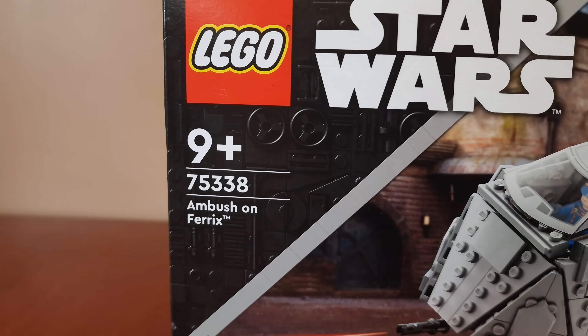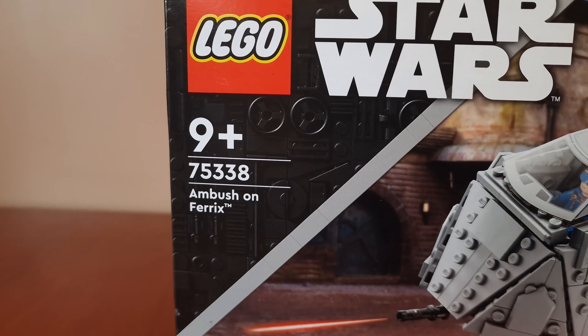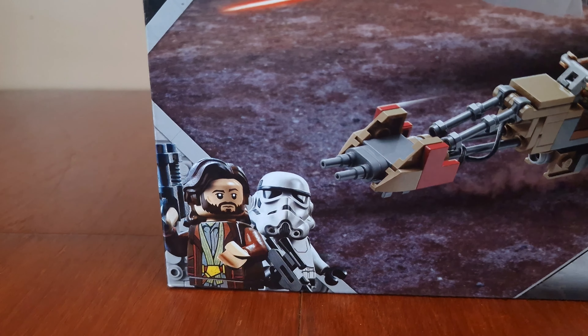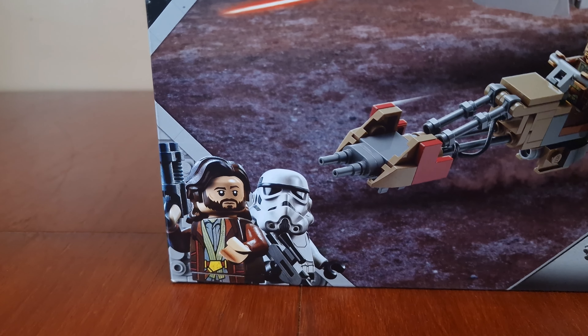It's Lego Star Wars set number 75338, and the name is Ambush on Ferrix. There's artwork of Cassian Andor and a Stormtrooper on the box front.